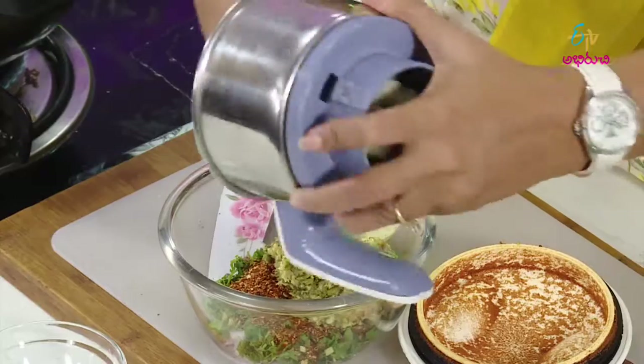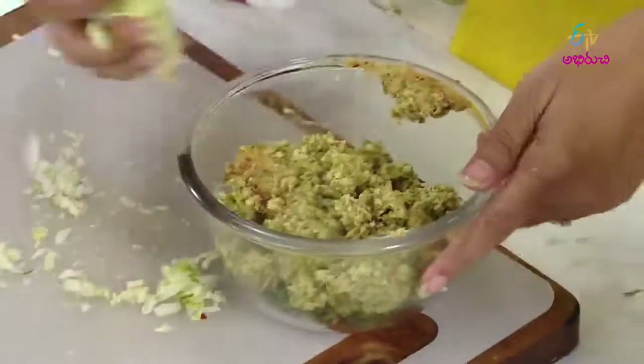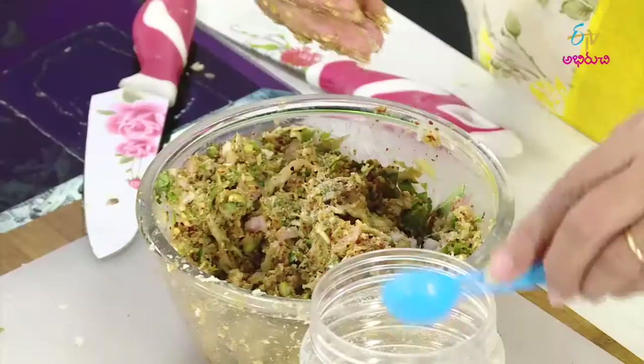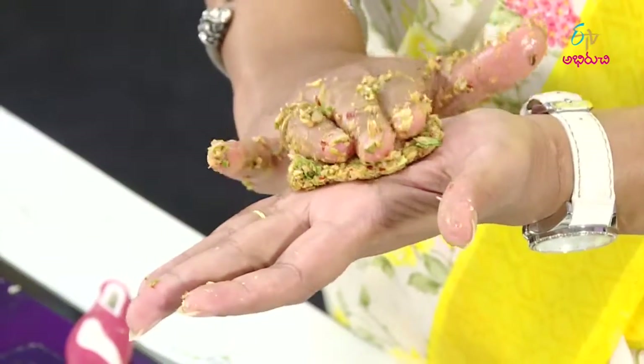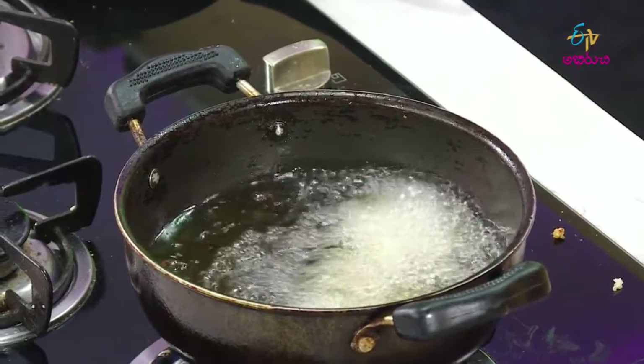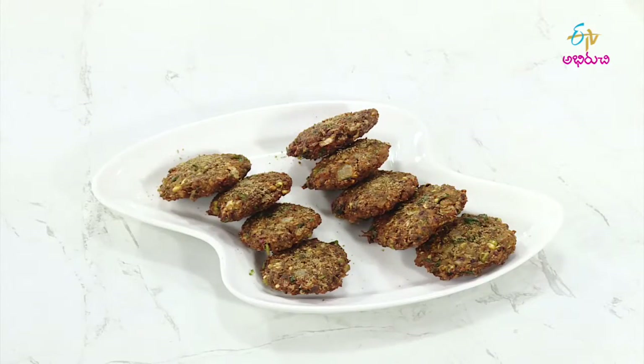Then you can grind the pepper mixture, add a cabbage, add salt, and fry it in the pan, and serve it very well.